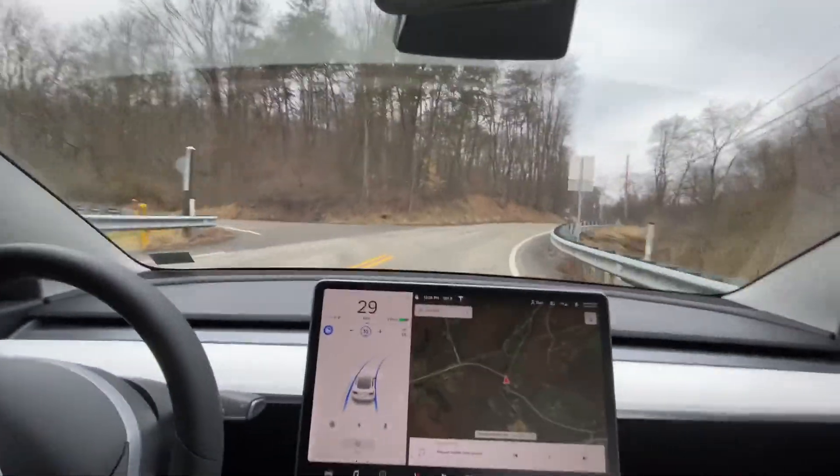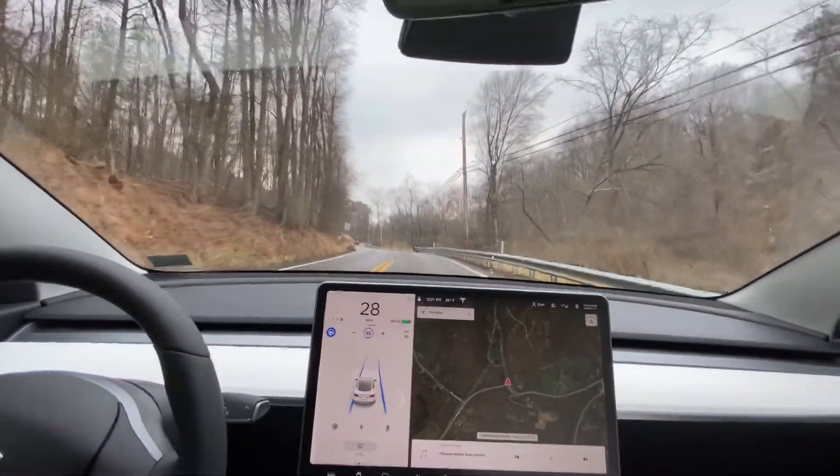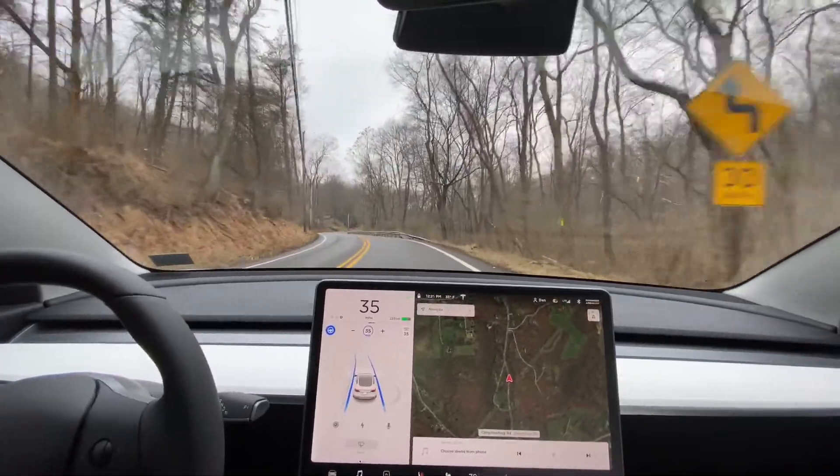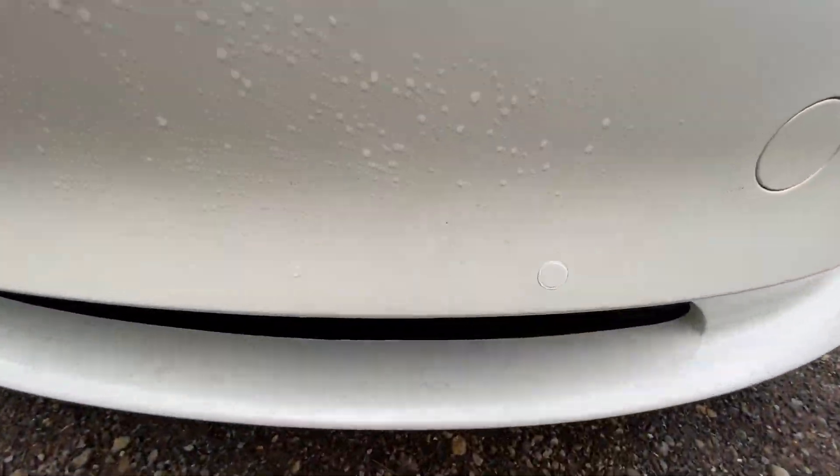It slowed down a lot but it did take the turn. We didn't cross over the lane line at all. The way autopilot works is it's utilizing radar as well as sonic sensors which are mounted around the car.